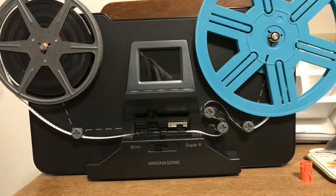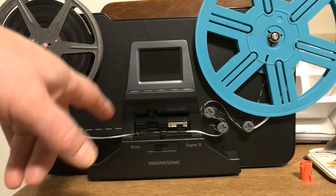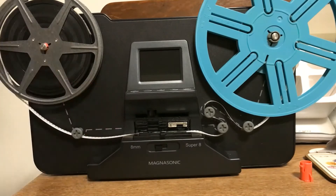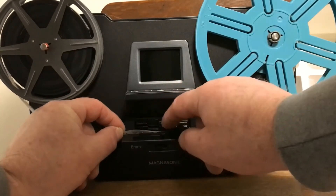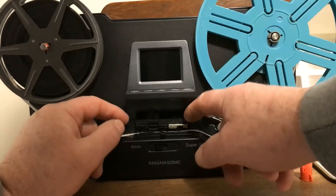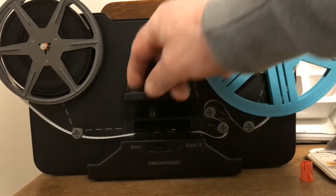We have to thread it in. These little squares always have to be at the back, regardless of what kind of film it is. Your film has these little punctuations in it that advance it. Now I have to put it underneath those two white things — and that's perfect. So we'll just close it.